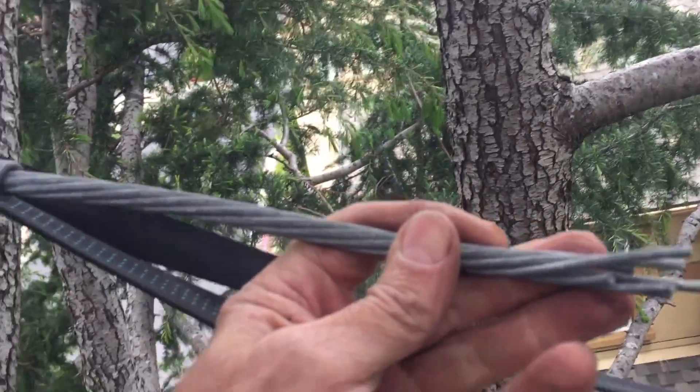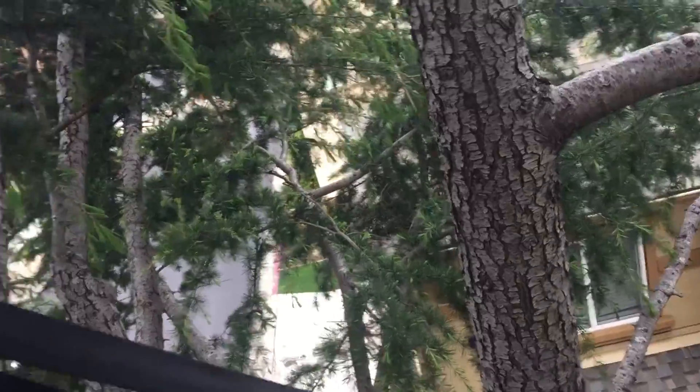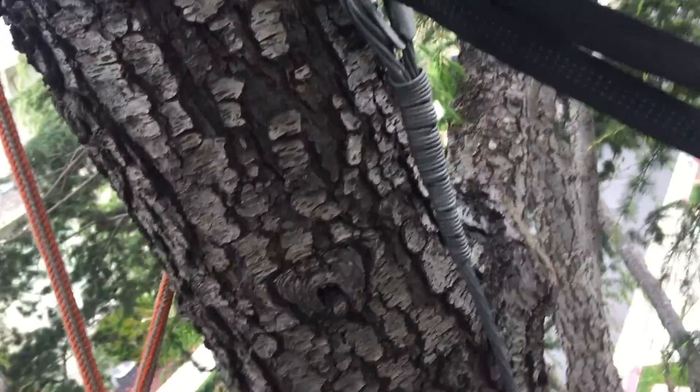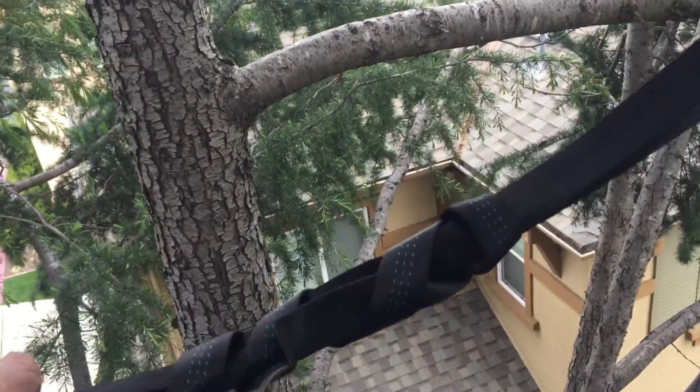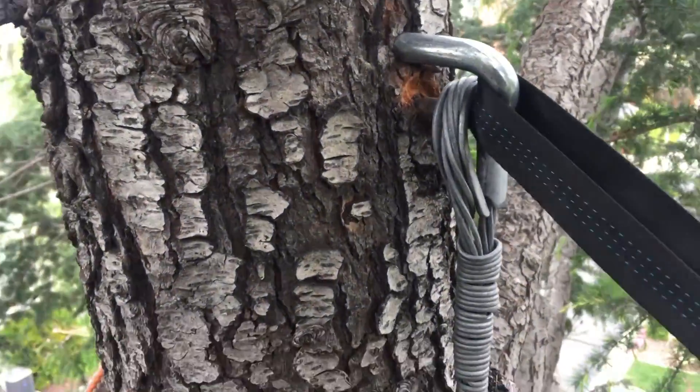I'm guessing as the wind blew, it went down and came up, down and up. If you bend metal back and forth enough, it'll snap. So I'm not sure exactly what the fix is going to be for this.